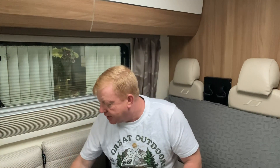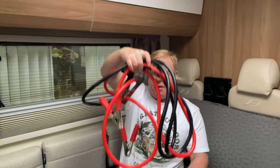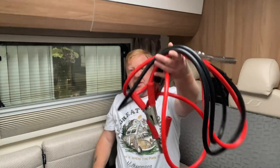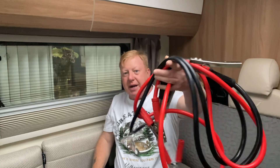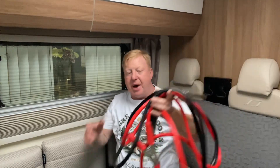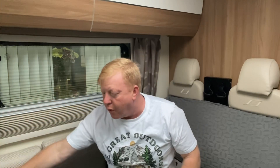I thought, you know what, say if I keep getting the extension lead out, the battery charger out — or say if I keep carrying these big things that weigh a ton. They do have a bag but to get them in the bag is a nightmare, and they absolutely weigh a ton.